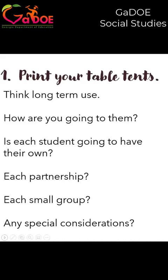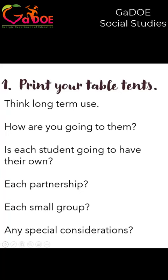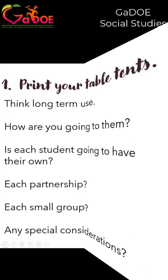A couple of recommendations: think long-term use. If this is something you're going to use often, go ahead and print it on cardstock to make sure it's going to last. Cardstock will also help it stand up better. Consider whether each student, each partnership, or each small group will have their own table tent. What special considerations do you need to make? Does it need to be bigger, color-coded, or have more picture support to better support your students?